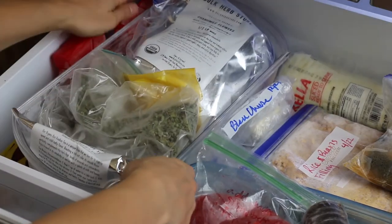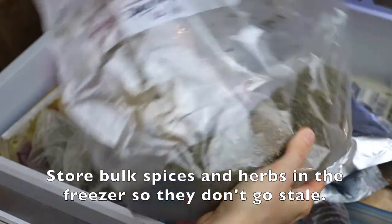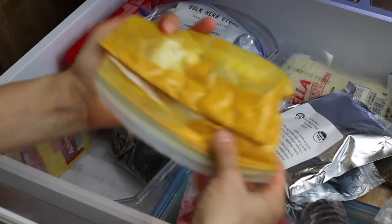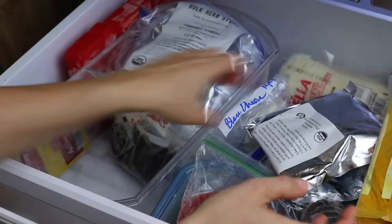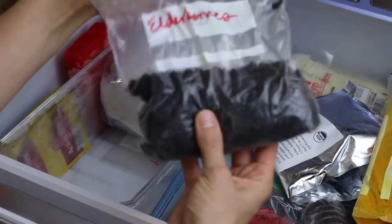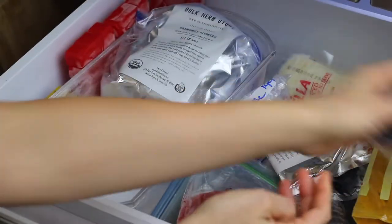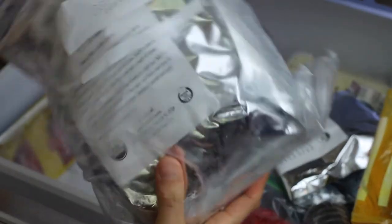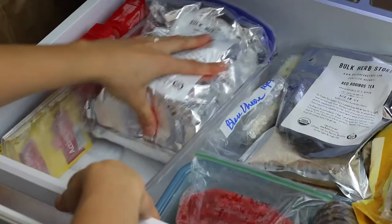I've got some bulk herbs and tea that I store in a little container in the freezer. We've got some mint over here and some sage that I've probably had for way too long. Turmeric — I want to keep it as fresh as possible so it stays in the freezer, and I have a container in my spice cabinet that I just refill. Elderberries — these are dried, I can use them to make elderberry syrup. And then I've got two different kinds of tea: some really delicious green tea and chamomile.